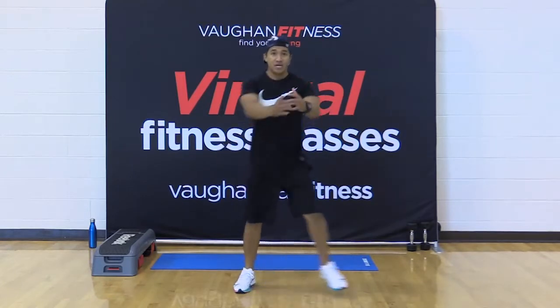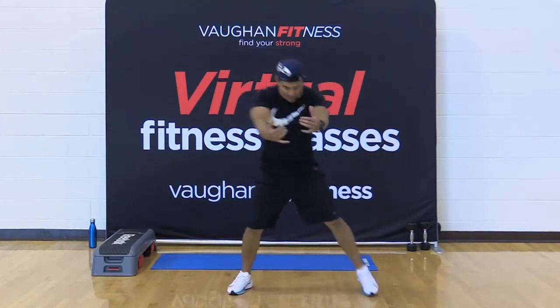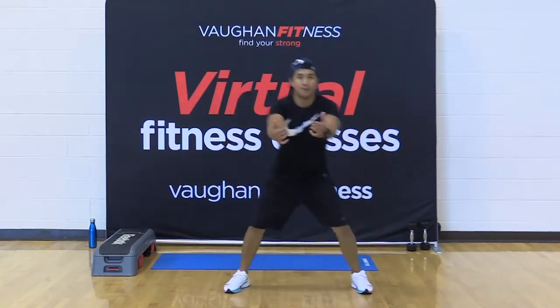Give me four, three, two — leg curl. Let's work those hamstrings. Pull it right in. Pull, pull, pull.